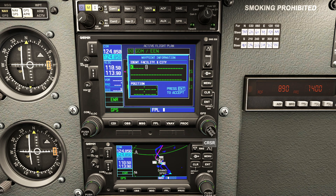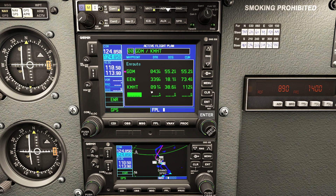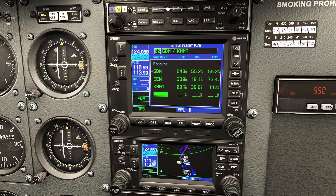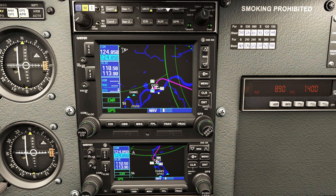Our final destination is Manchester, New Hampshire. I'm using the little knob to change letters and the big knob to change positions. We're going to Mike Hotel Tango - MHT - and you can go forwards and backwards. Perfect, Manchester New Hampshire. I'll press the FPL button to exit flight plan mode, and now we've got the little magenta line of safety just like I promised. And if I press FPL down on the bottom unit - the two GPS units are connected, just like I told you.